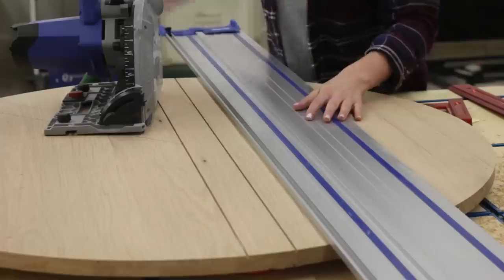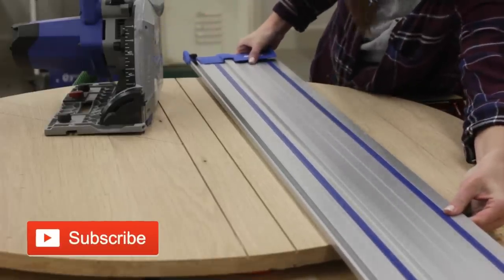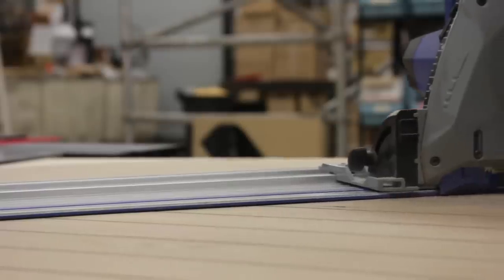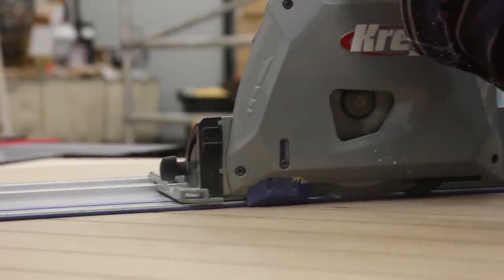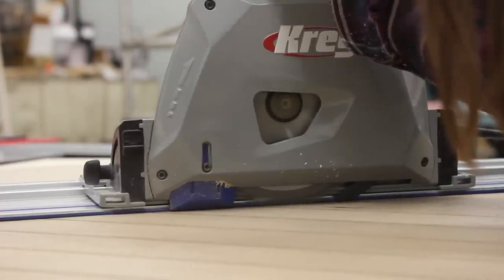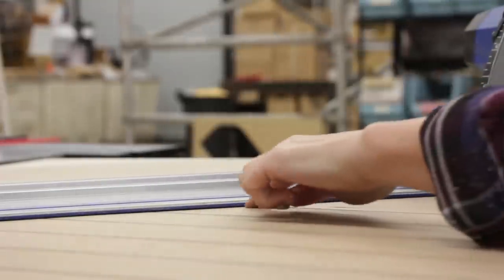If this is the first video of mine that you've seen, welcome! When it came time to turn the table and start making the intersecting lines it got a little tricky. Sam had to slow down her cuts and make sure that the round circular saw blade didn't cut through the previous lines. Fortunately Sam is a pro and so we were able to get a super crisp and clean design.